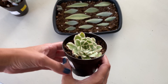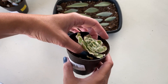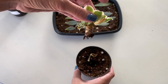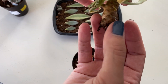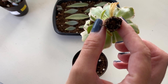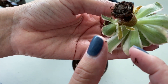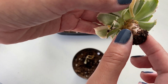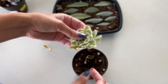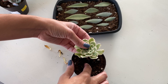Now for this aeonium. Aeoniums — their growing season is in winter, not so much summer, and they don't really like direct light. As of right now, it doesn't really seem like much is happening with that one. It's still firm, so I don't think we have any rot going on yet. But I'm going to keep my eye on that one and we'll have to see how it goes.